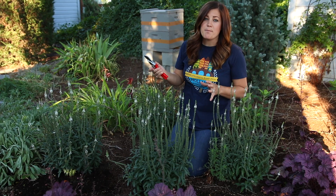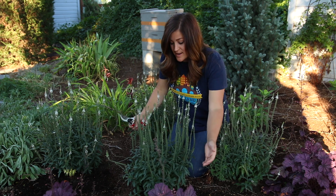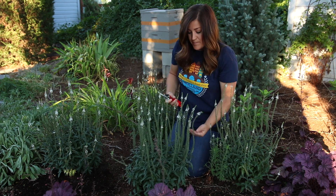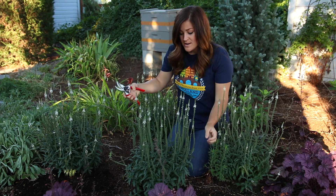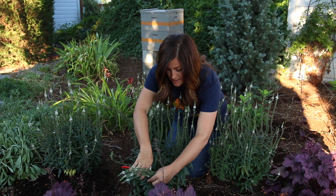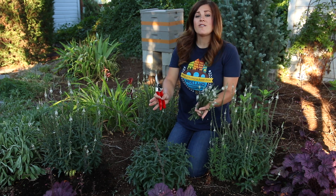By light shearing, I mean taking the plant back by about half. So this is a White Wands Veronica. You can see how long these bloom stalks were. What I want to do is go in and take this plant back to about here, that way I still leave all of the nice foliage. The foliage still looks really good, and wherever I cut, it's going to encourage it to create new blooms. So I just kind of gather it up in a bunch and take it down like that, and we're left with a plant that still looks nice — a nice little tight sphere of healthy foliage.